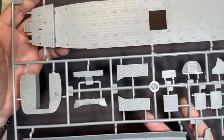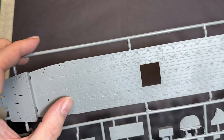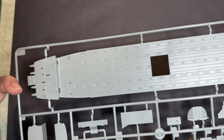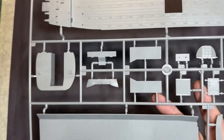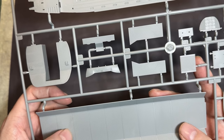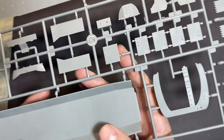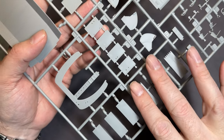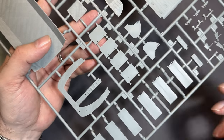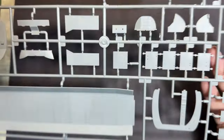Onto the crew compartment — we've got the floor, which is really nicely done with raised and recessed detail so you can go to town with weathering, mud, chips, paint wear and all that. We've got the roof of the crew compartment with lovely padding and material texture on the bulkhead. Then we've got the boarding ramp sections — the actual ramps — no detail on the other side, but really nice overall.